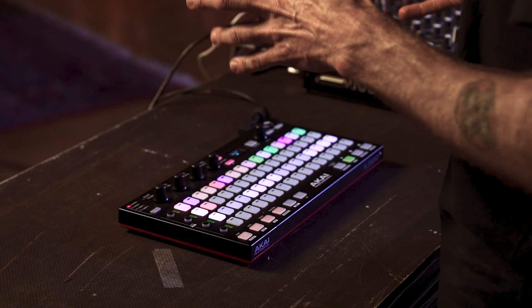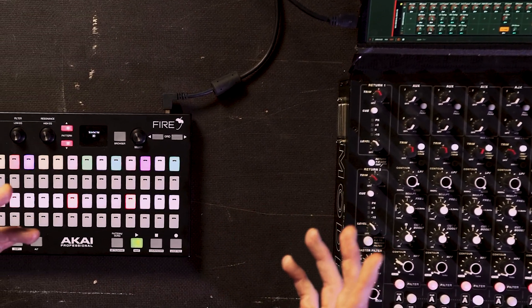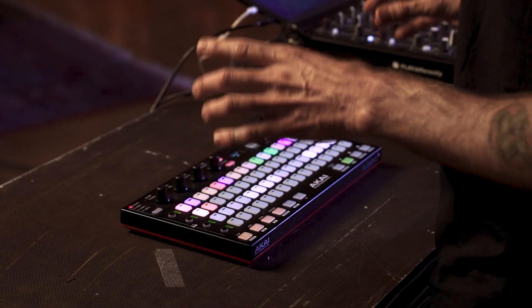Now we're going to look at a script I've developed for the Akai Fire. What's really important for me when I'm using a computer is to have devices that interface to the computer and allow me to perform, like a hardware controller, and actually try to stay away from looking at a screen. Bitwig has a very open approach to the information about how to make your own controllers. This script for the Akai Fire is a development from the Launchpad Pro script that I use in my DJ shows.